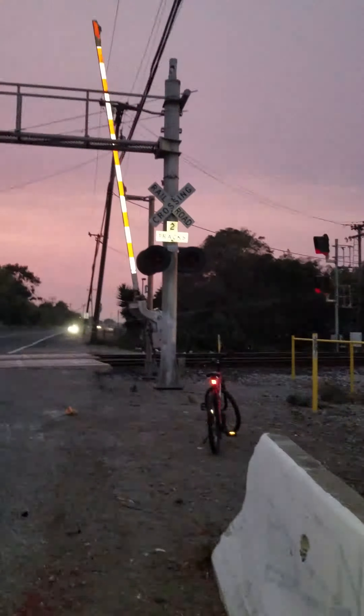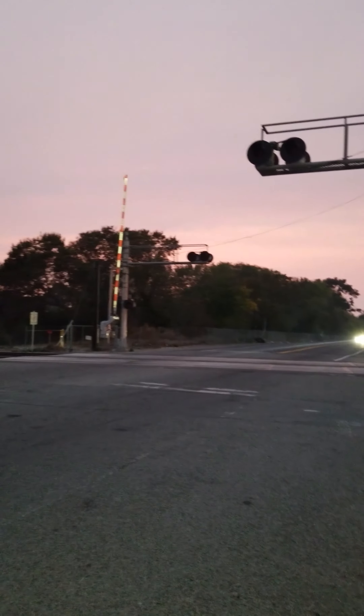That crossing up there — this is how it operates. Before this one activates, that one over there activates first. It doesn't matter if the train is coming from there or from there — that one's always first. Then, when the gates are halfway down or maybe fully down, this one will activate. And we gave you a full picture of the crossing.